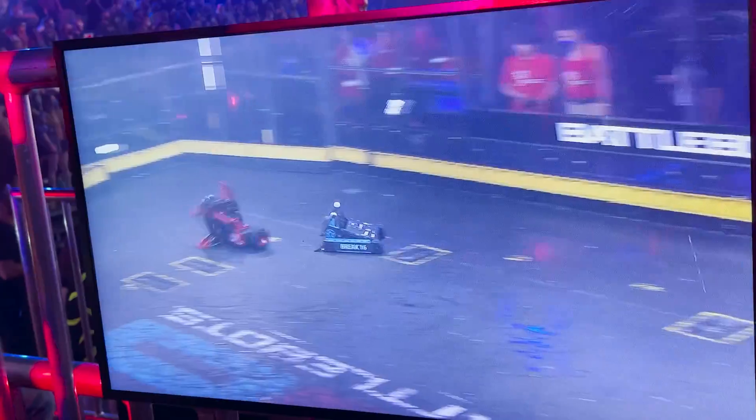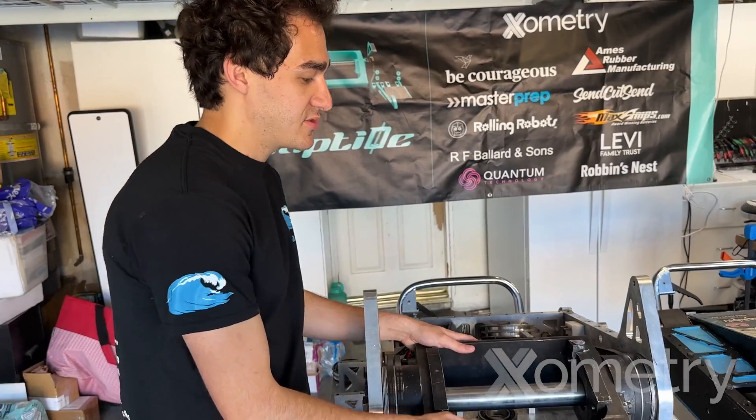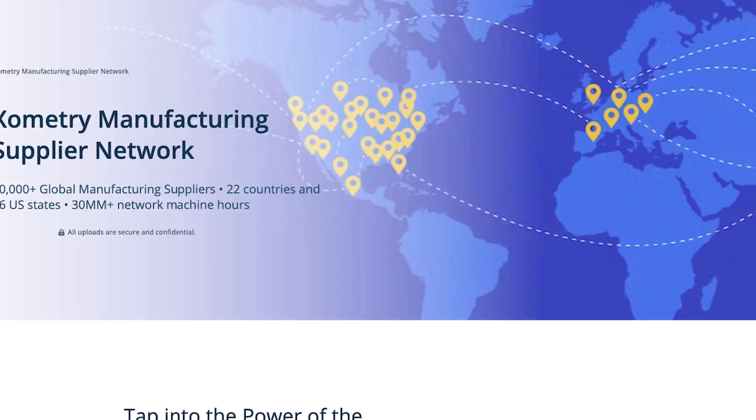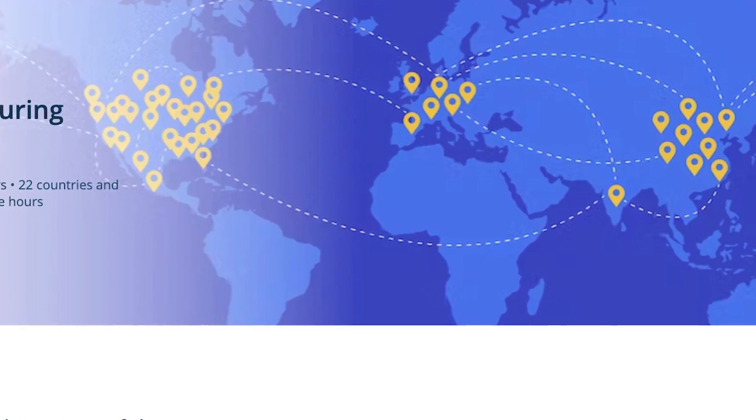We nailed our process in that fight. The whole weapon bar, pulleys and all, were made by our sponsor Xometry — they really did an exquisite job. Especially as a first-year team with no network whatsoever, Xometry provided the manufacturing network we needed to be successful that season.